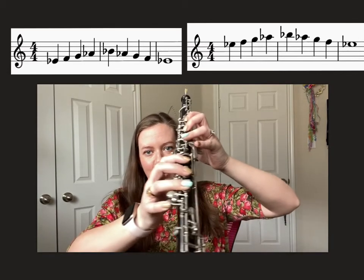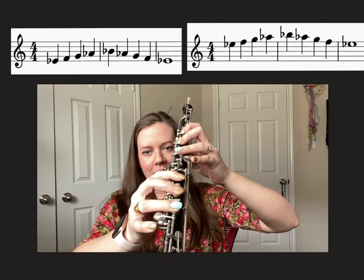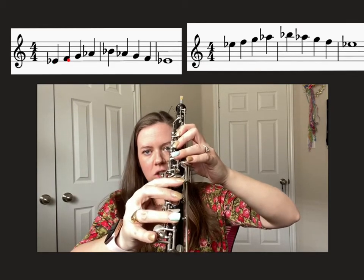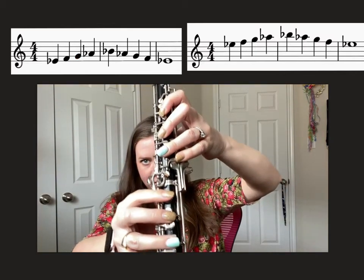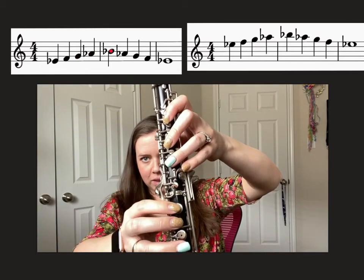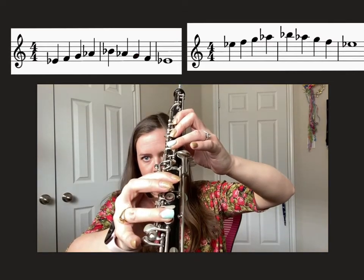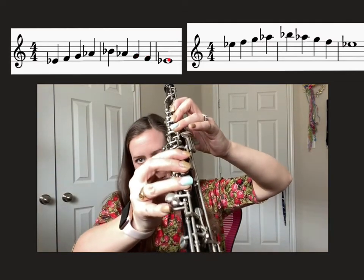Okay, starting on low E-flat. Here we go: E-flat, F, G, A-flat, B-flat, A-flat, G, F, and low E-flat with that bottom pinky.